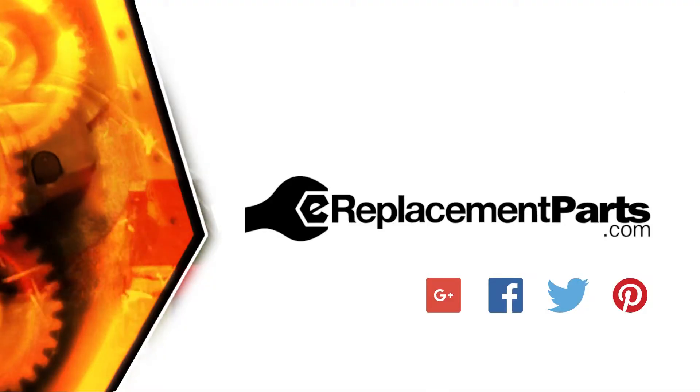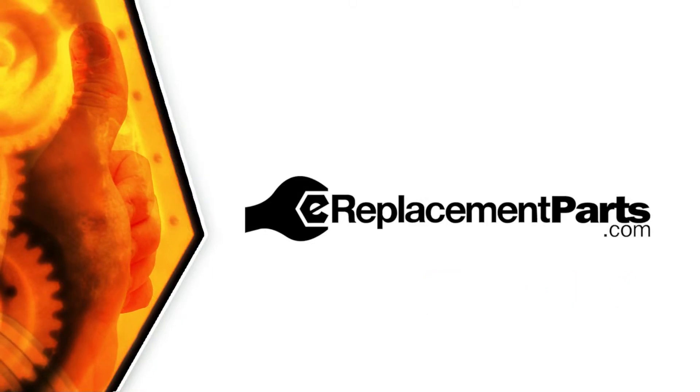That's all it takes to replace the spring in your impact driver. Be sure to check back often for new videos and expert advice. If you found this video helpful, give us a thumbs up and leave a comment.